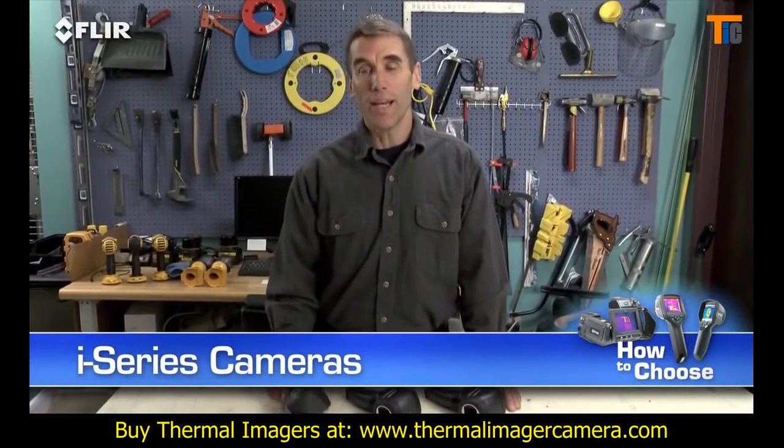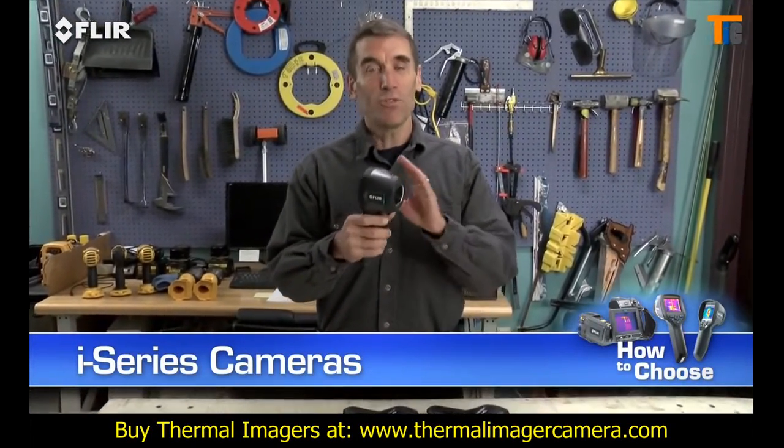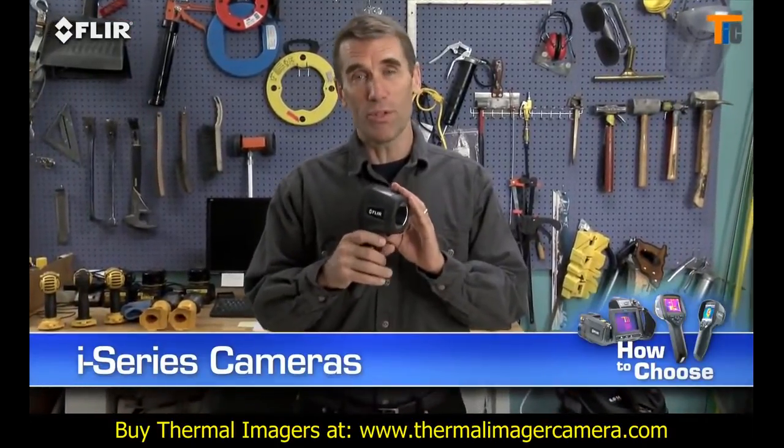Hi, Bob here to show you FLIR's handy i-Series cameras. These are extremely easy-to-use, point-and-shoot thermal imagers.